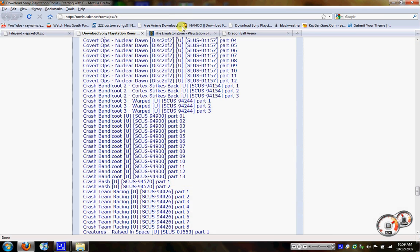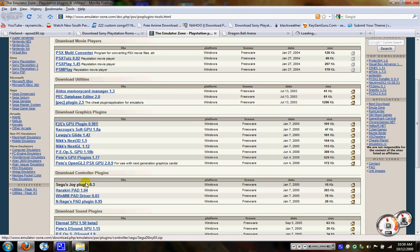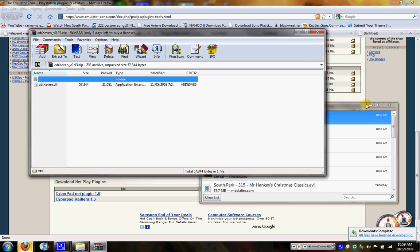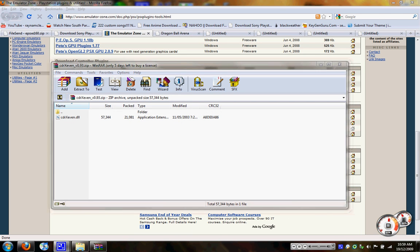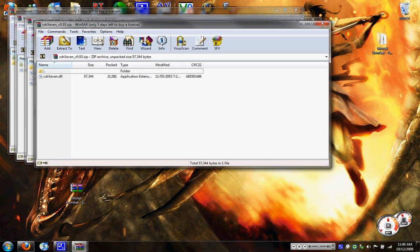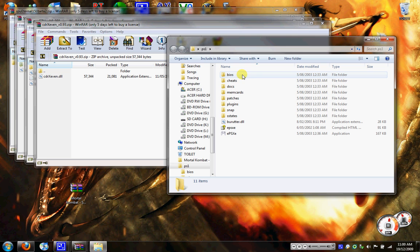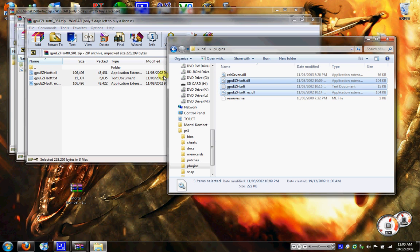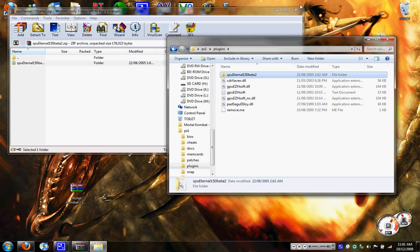Now once that's done, you want to go to Emulator Zone and click all the plugins — that one, that one, that one, that one. Once you've clicked all the download links for the bios files, you want to open up the PlayStation 1 folder that you just made, the PS1 folder, and click the plugins. You want to drag each of those files in there. Let's drag all those in.